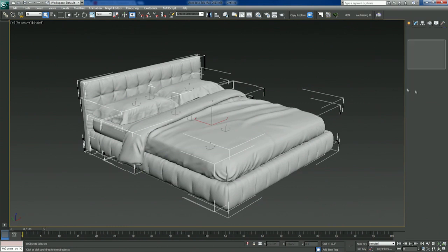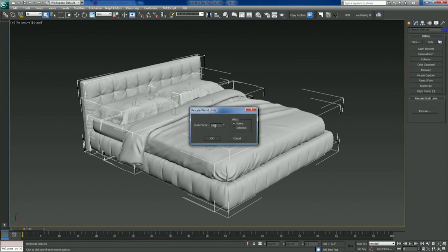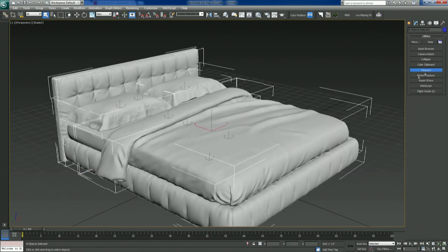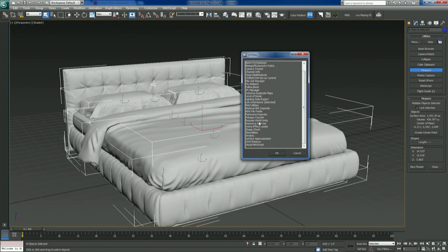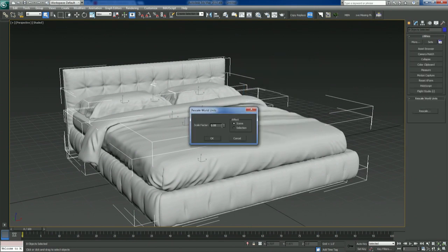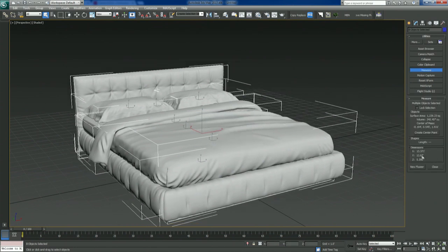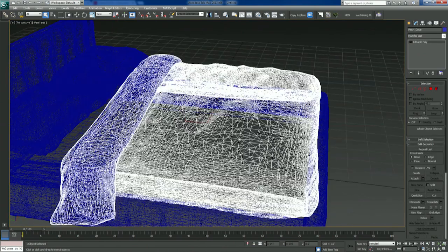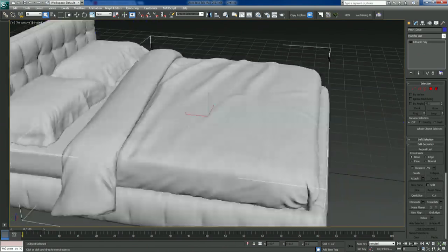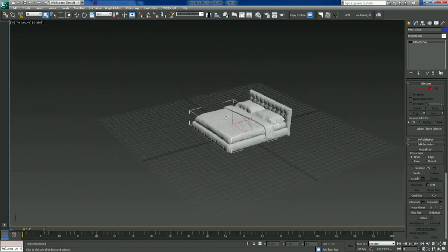Before we do that, we've got to convert this to editable poly. We'll try 8% and measure it — 5.5 feet tall, probably a little bit big. So we'll do that again, going 90% of this. We end up at 0.92 for the whole scene. Measure again — close enough, that's fine. So now that we've got that, here's our model, which is pretty decent considering it came straight from the manufacturer — a lot better than what you usually get.